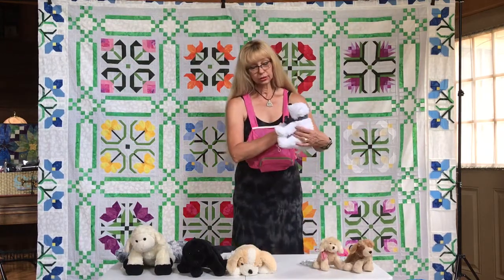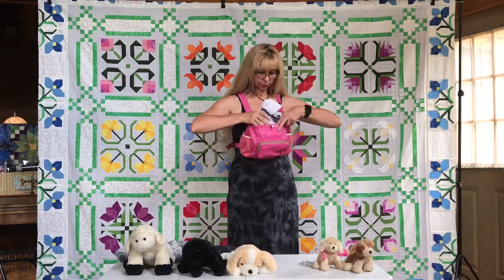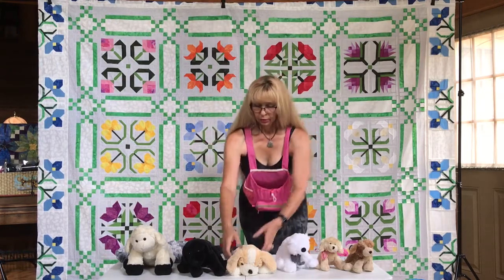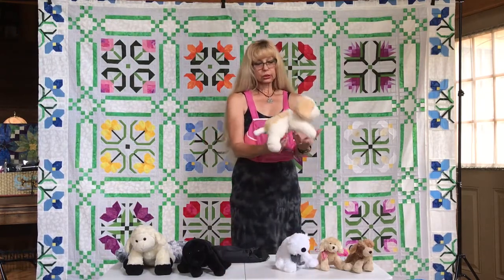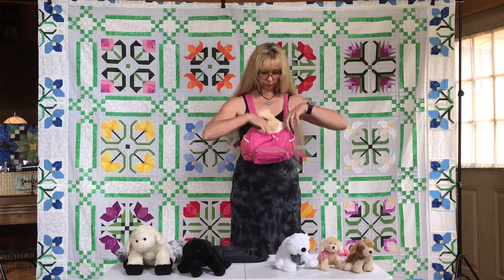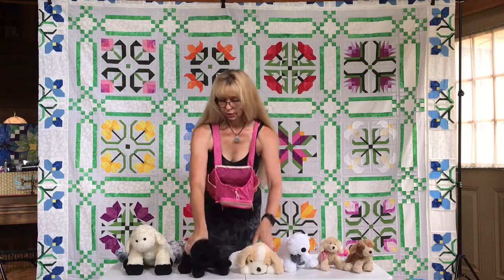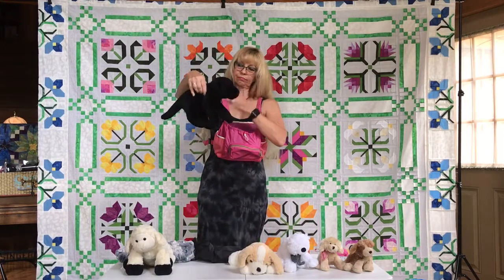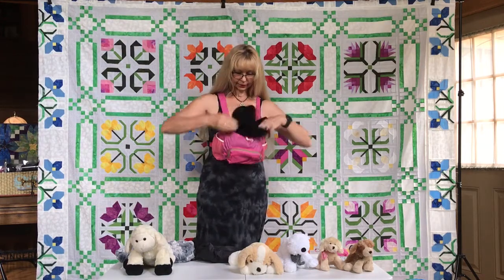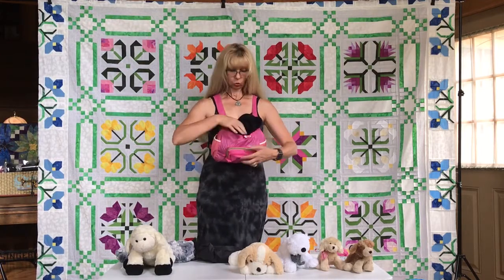I didn't find a real small size dog, but I think this bear would be a good small model. It's probably in between small and medium, but still small. This is considered small. And this one here — maybe small to medium — yes, that's good for this size dog. So this is the small one.